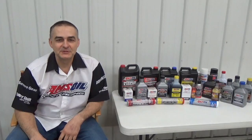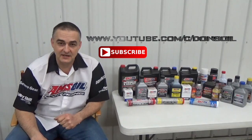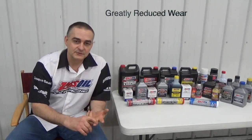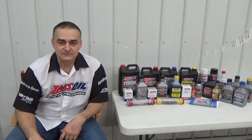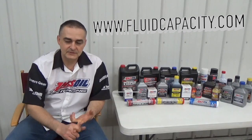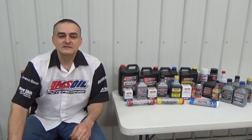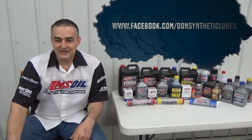Thank you for watching. Be sure to check out my other videos and subscribe to my channel at YouTube.com/c/DonsOil. I'd like to introduce you to AMSOIL synthetic lubricants — we have the most complete line of synthetic lubricants on the market, offering greatly reduced wear, extended drain intervals, and longer equipment life. Check that out at donsoil.com. I also have a website for looking up fluid capacity at fluidcapacity.com, where you can print off the capacity for your engine oil, cooling system, transmission, transfer case, and differentials. Be sure to like us on Facebook at Facebook.com/DonSyntheticLubes. Thank you and have a great day.